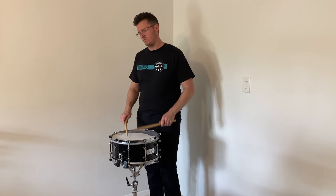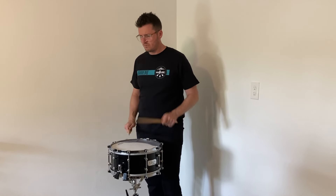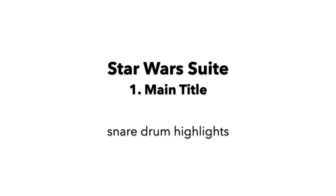I hope this has given you some new ideas and concepts to apply the next time you play Star Wars with an orchestra. I'll sign off with my performance of the snare drum highlights from the main title.